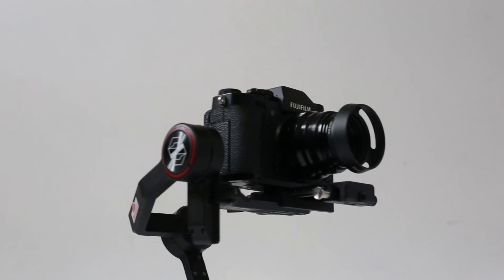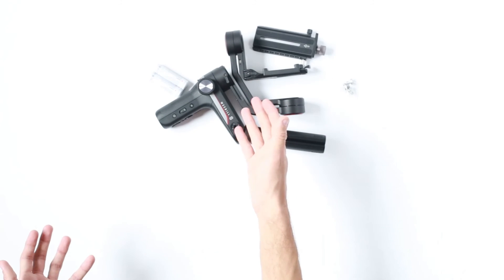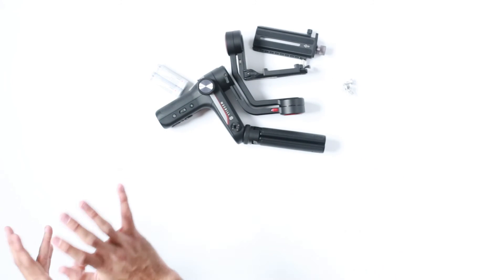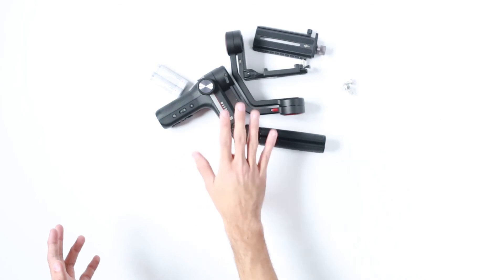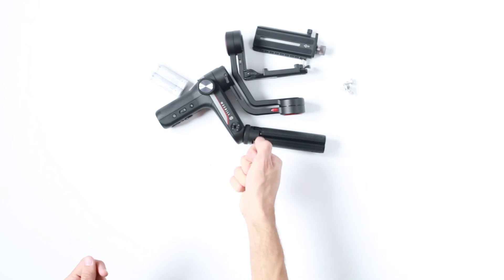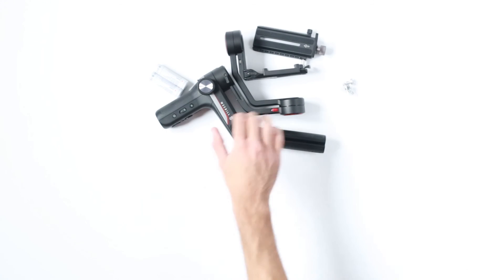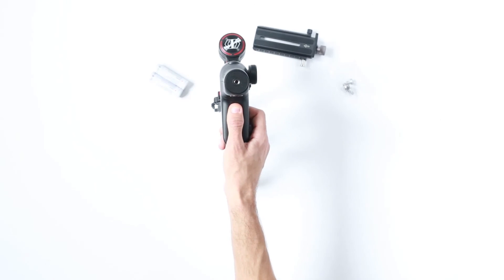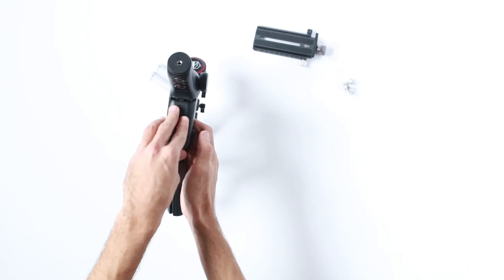Here we have the screen — it's a pretty small one but it's big enough to let you go into the menu and select settings, which means you don't have to connect it to your phone in order to use it. The battery compartment is located right here.